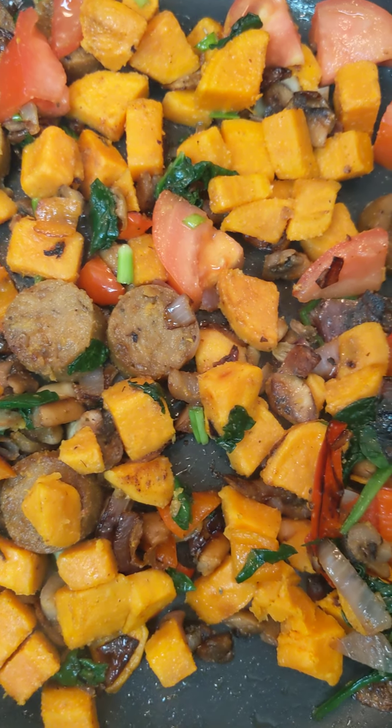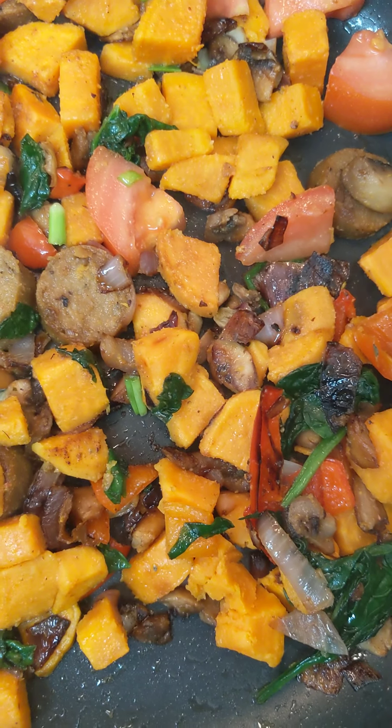Hello and welcome back to Yummy by the Spoonful. Today I'm going to do a super quick video.